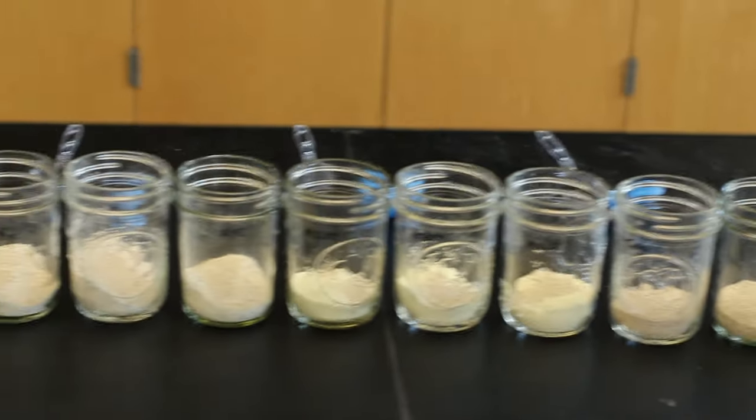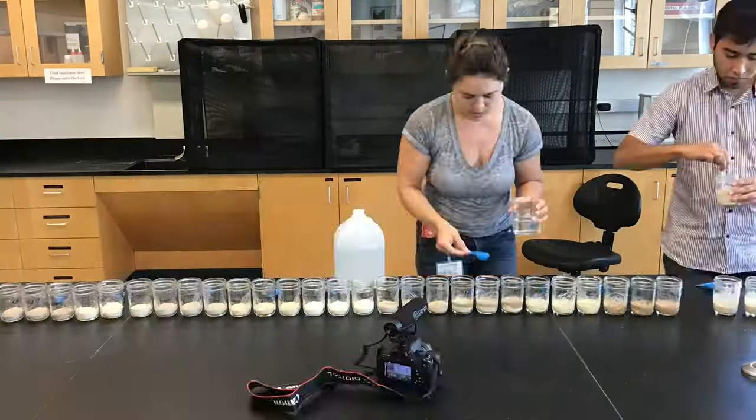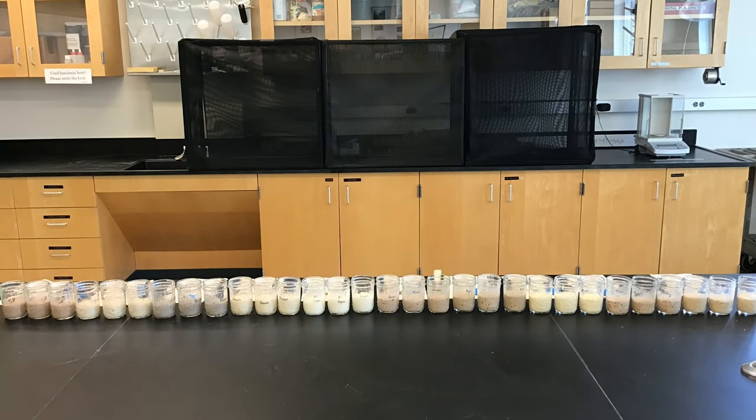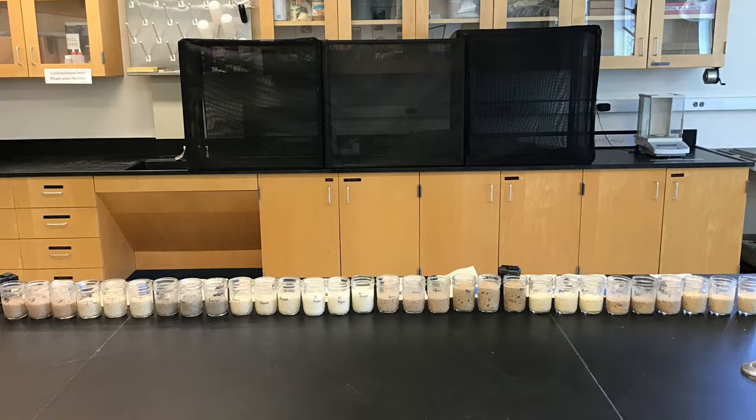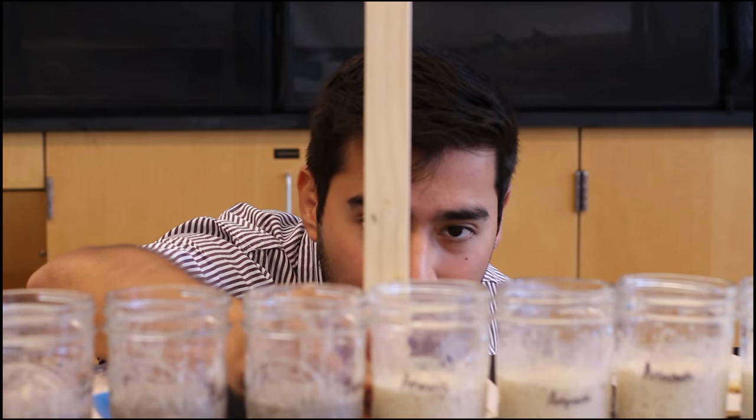We were able to pull that all together: 30 sourdough starters with baker's yeast, three reps of each of the 10 types of flours. You can visually compare not only how much variation there is within each flour type, but you should also see them rising and falling at different amounts like a living bar chart.